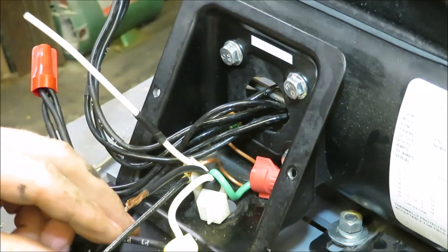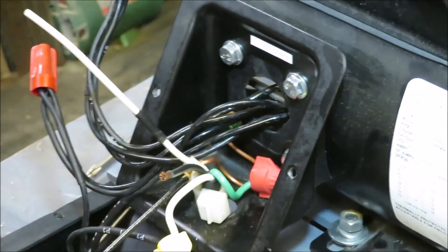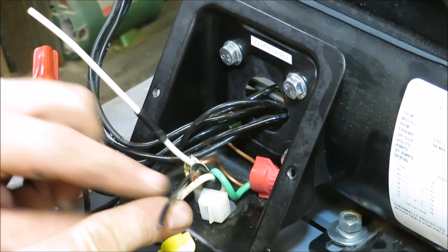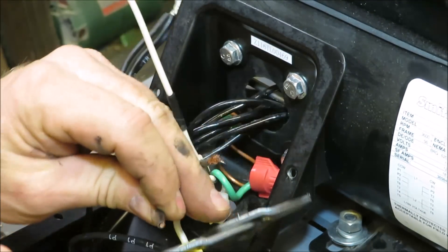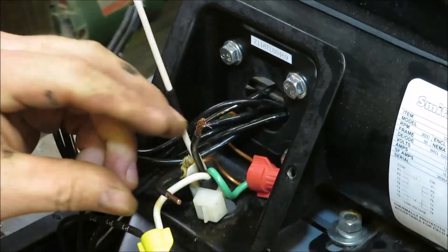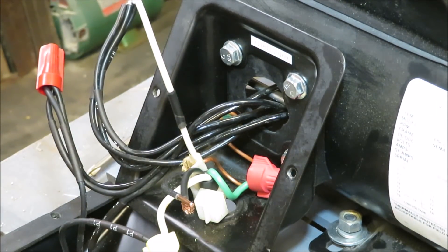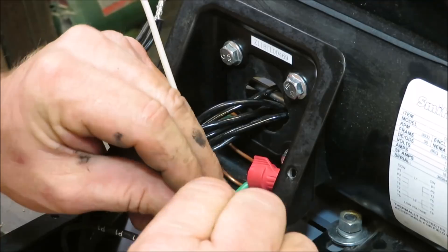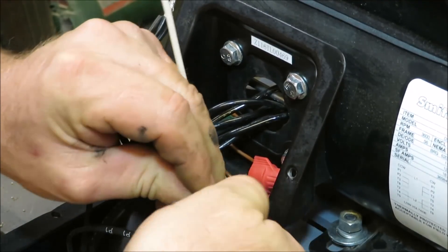This wire here is coming from the plug-in. This is the black one coming from the plug-in right here, so I'm going to take it and it's going to run to the other side of the switch — the lower side of that switch. So we're going to cut it off, strip it down, and get it wired to the bottom side of that switch. So that switch is what's going to send all the power back here to run our motor.